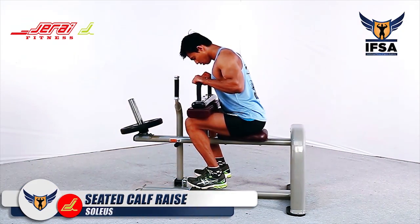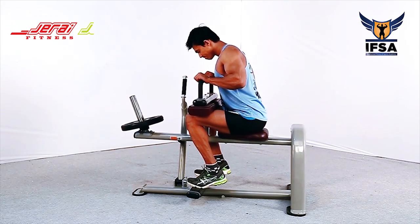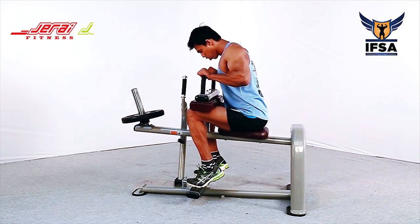Anchor yourself on the machine firmly. Keep your feet at hip width such that the tibia is perpendicular to the floor.